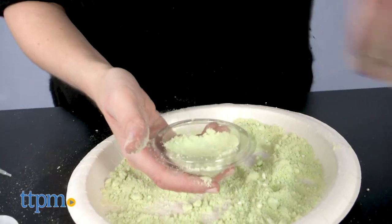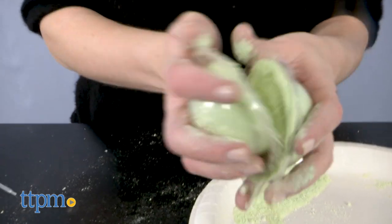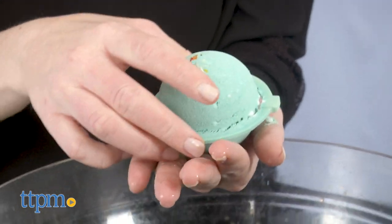Don't forget to add some decorative sprinkles and one of the surprise figures. Close the mold and let it sit for at least 2 hours. When your bath bomb is completely dry, you can either store it in the mold or in a sealed plastic bag until you're ready to use it.